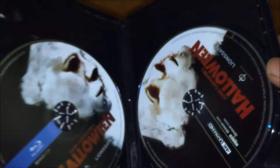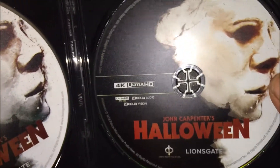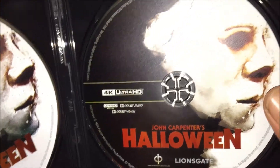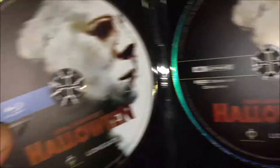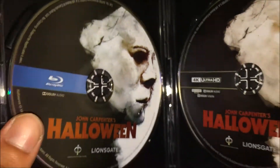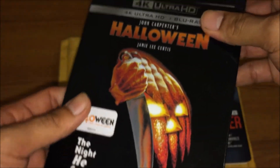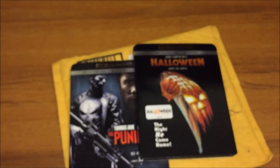Opening it up for the first time — wow, cool. So you can see we got the 4K Ultra HD disc, and the second one is the Blu-ray. Pretty cool. That's about it — I hope you guys enjoyed this video, leave a like, comment, subscribe, and see you in my next video. Peace.